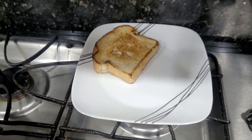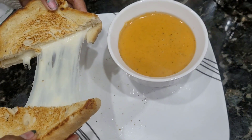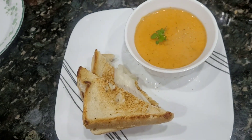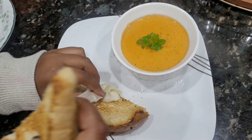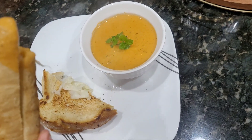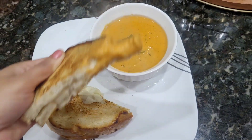This is the tomato soup with bread croutons. It tastes very good and is very filling. The cheese is melted nicely in the middle. We will garnish with mint leaves and dip the grilled cheese sandwich into the tomato soup. It is very good — this is the perfect dinner recipe.